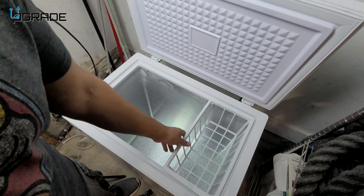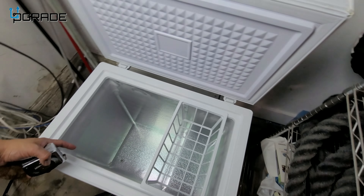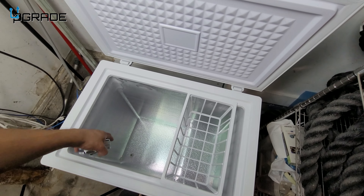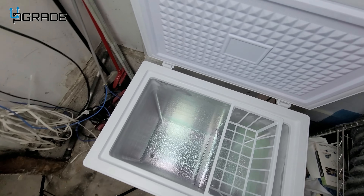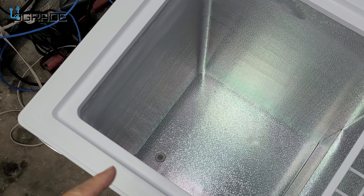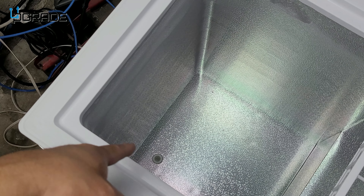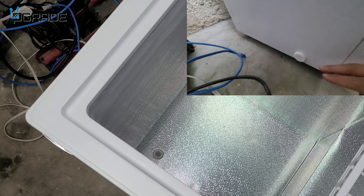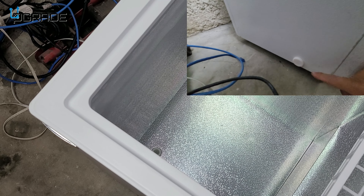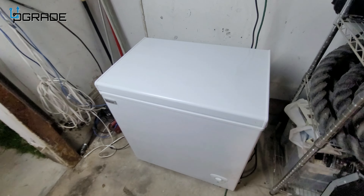If you guys notice, way down at the bottom there's actually a drain pipe. Anytime you want to defrost, turn it off, and move it — all the water will accumulate there. You just unplug it on the side and let the water out. Very simple and easy to use.